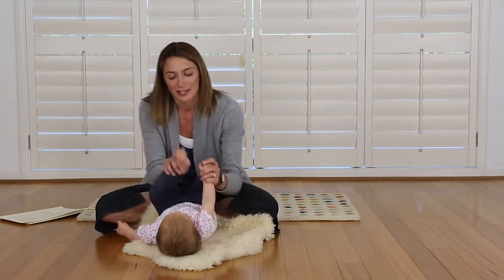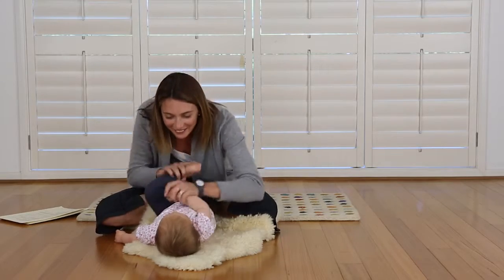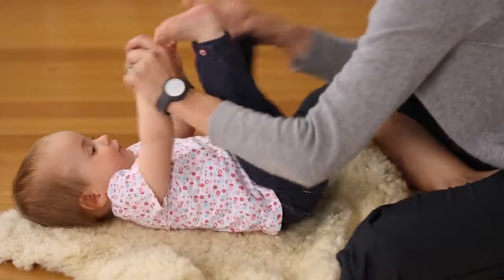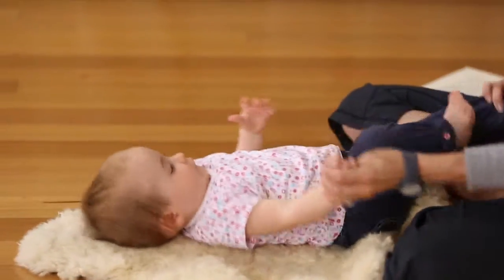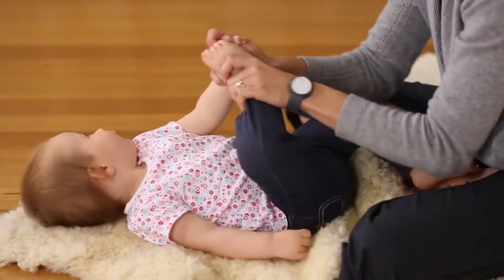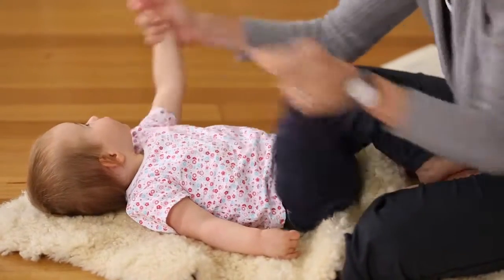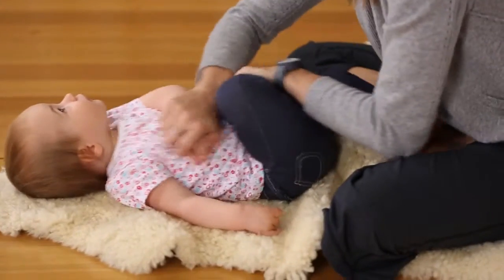Open shut them, open shut them, get yourself in a muddle. Open shut them, open shut them, give yourself a cuddle. And the other side — open shut them, open shut them, get yourself in a muddle. Open shut them, open shut them, give yourself a cuddle.